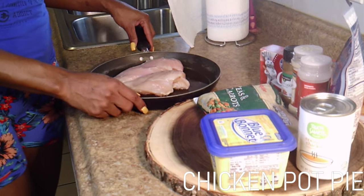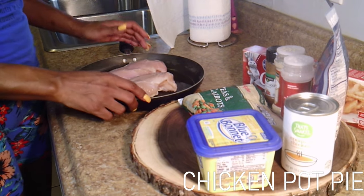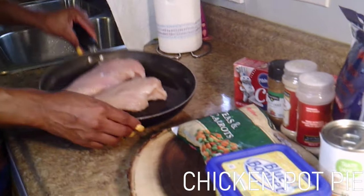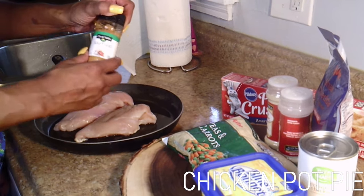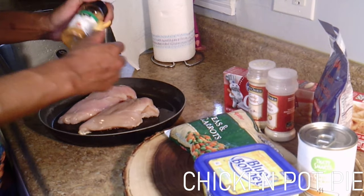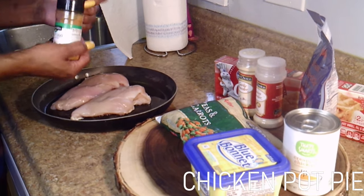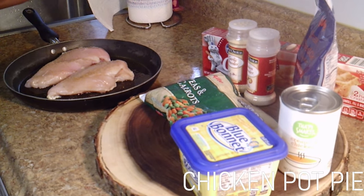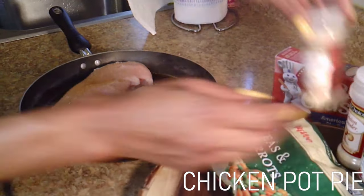As you all can see, I have two chicken breasts here — just regular chicken breasts from the store. I've already rinsed them off and put them inside a shallow skillet. What I'm gonna do now is just lightly season it. Normally I use seasoning salt, garlic powder, onion powder, and pepper, but I forgot to get the seasoning salt and pepper at the store, so we're just gonna wing it with what we have. You just want a little flavor in there — you don't want bland, plain chicken breast.